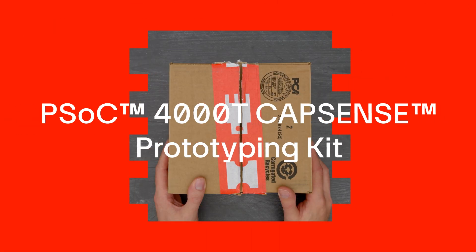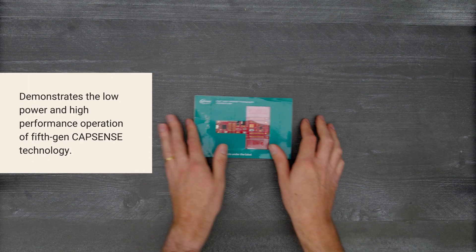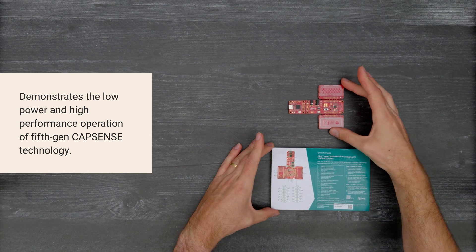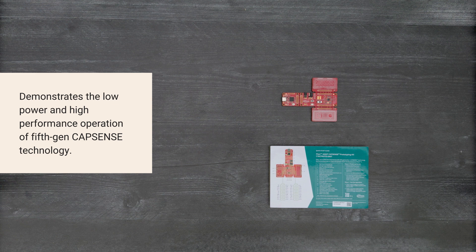It's time for a Digikey unboxing. Let's take a look at the PSOC 4000T CapSense Prototyping Kit from Infineon. This Prototyping Kit demonstrates the low power and high performance operation of 5th Gen CapSense technology. Let's get started.